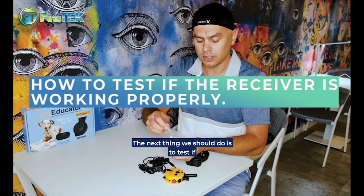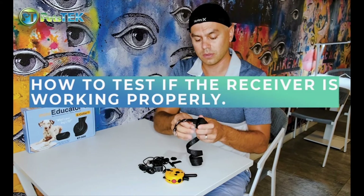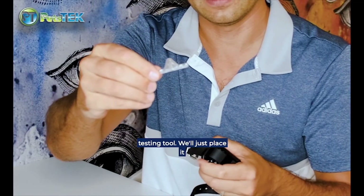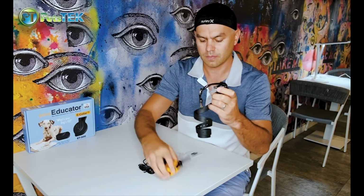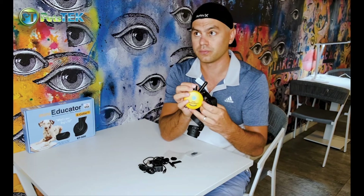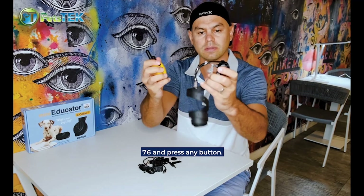The next thing we should do is test the receiver to make sure it's in proper working condition. This is the LED testing tool — we'll just place it on the front like this. Then turn on the remote to a level, let's say 76, and press any button.